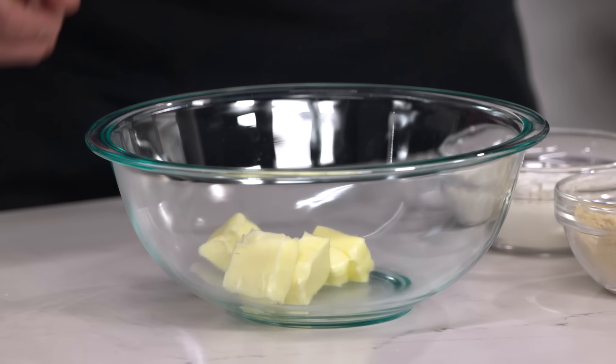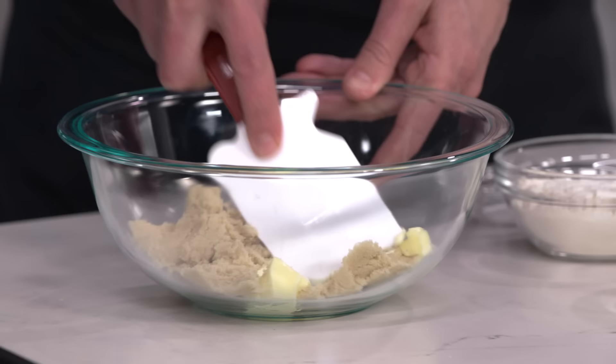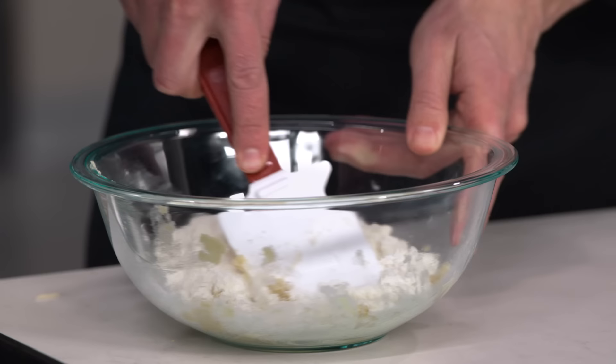Pastry cream is out of the way. Now we're going to work on the craquelin. We'll start with six tablespoons of softened unsalted butter, then add half a cup of light brown sugar, and just use a spatula to smear and combine. Then we add three quarters of a cup of all-purpose flour and a pinch of salt — that's it. Just that smearing motion to get everything combined.